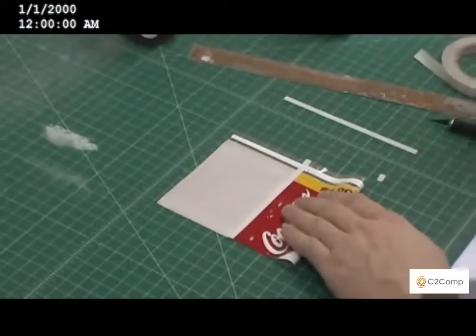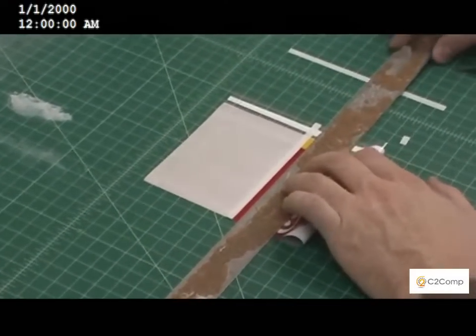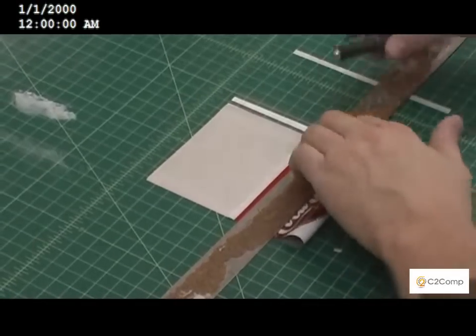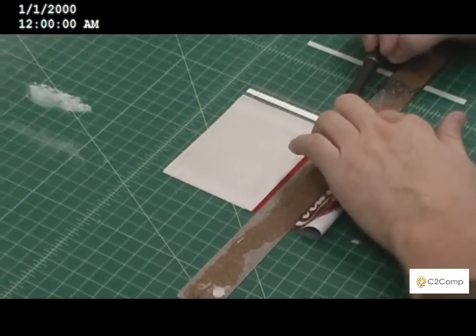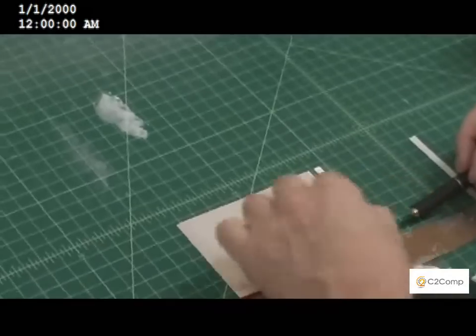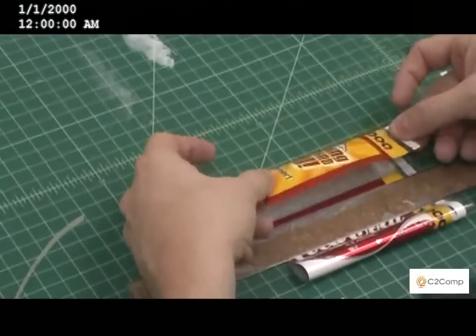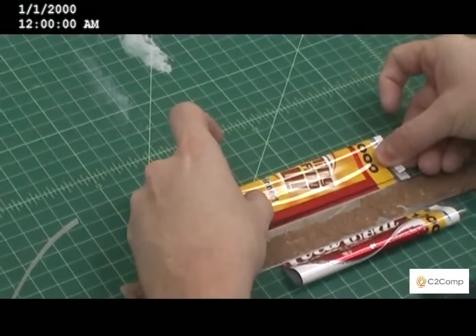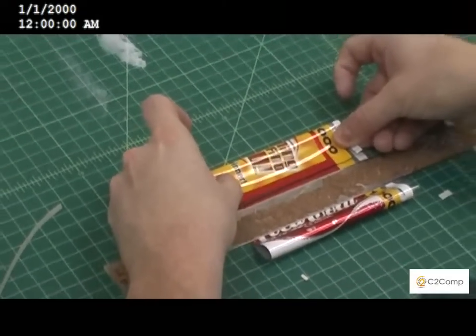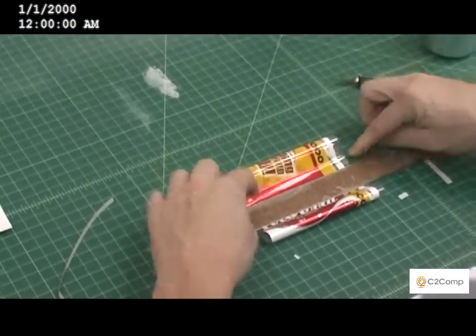Turn it over and we'll flip it up. Put the ruler over it to hold it flat so we can form our sleeve. We'll peel the double sided tape and we'll create our sleeve.